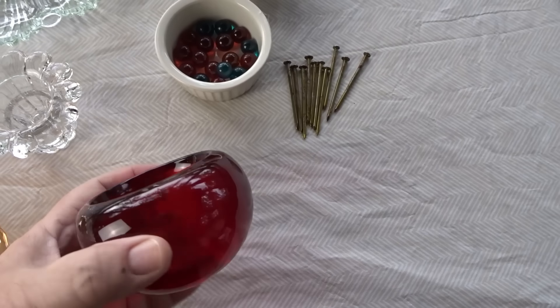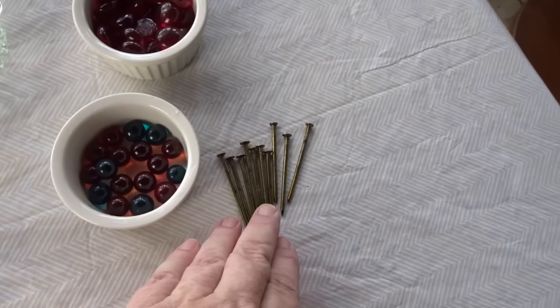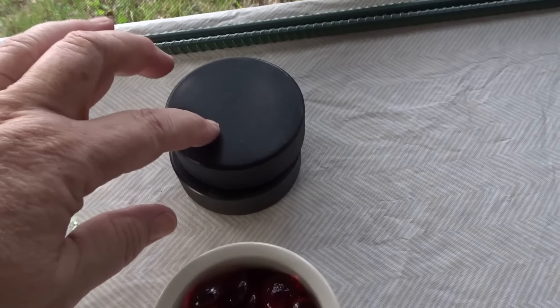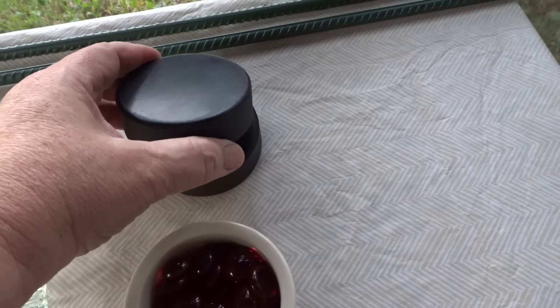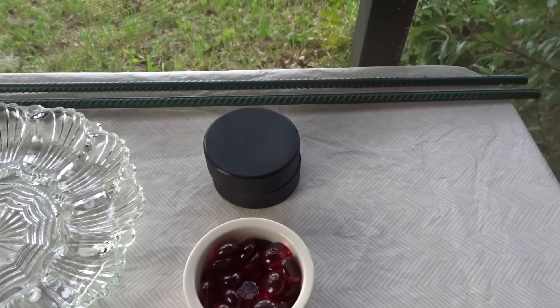I also have a candle holder, marbles I'm going to use for the stamen — I'll glue them to nails — gems, and hockey pucks for the back to hold the flowers onto rebar. Someone mentioned online that hockey pucks work well for glass flowers, so I'm going to try that and see how it works.